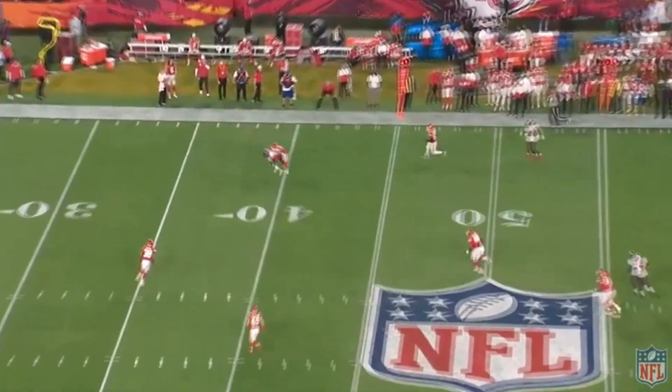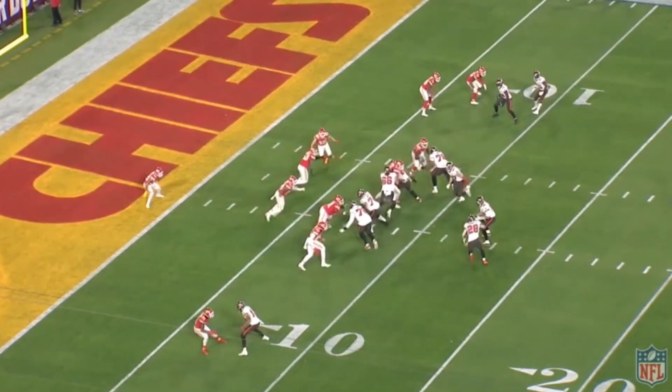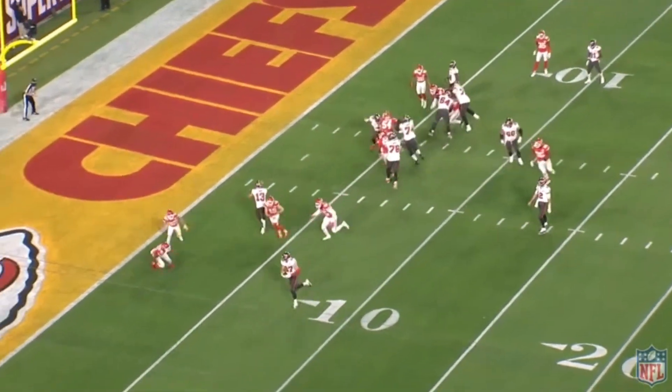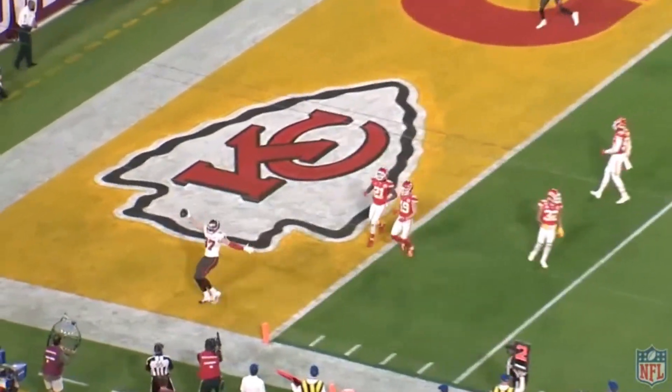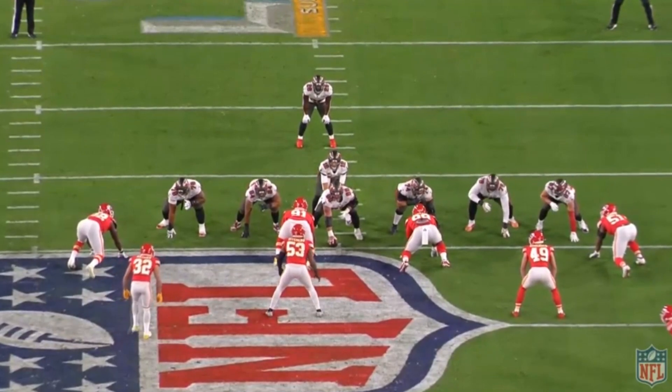Doesn't get much better than that, and he was great in the Super Bowl. I also have a Mike Evans film study on this game that I'm going to post on my Patreon. You can subscribe to the Patreon, only a dollar, and you get a free monthly film study. But anyways, back to the video.